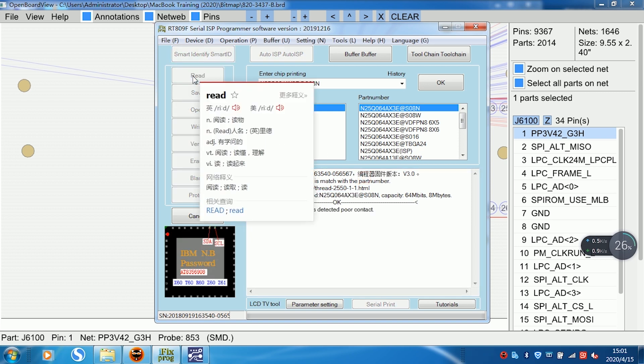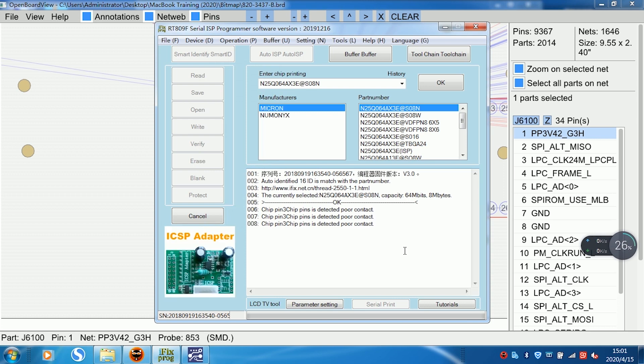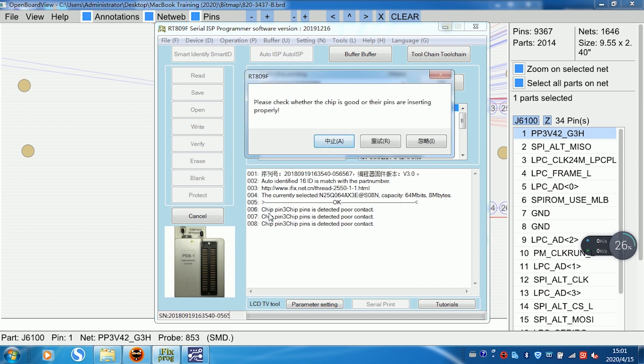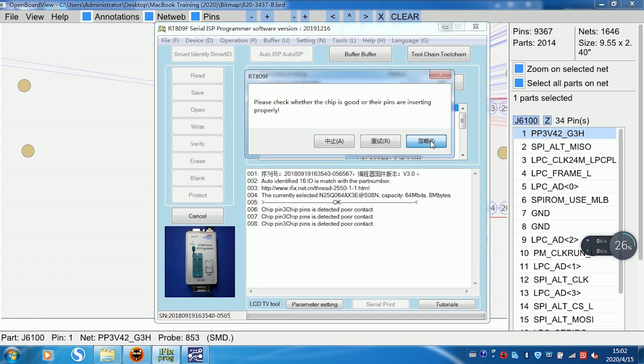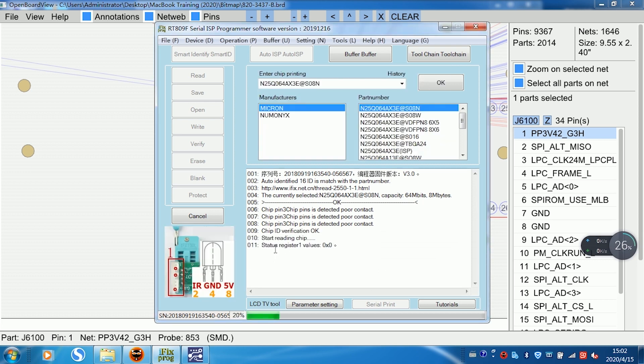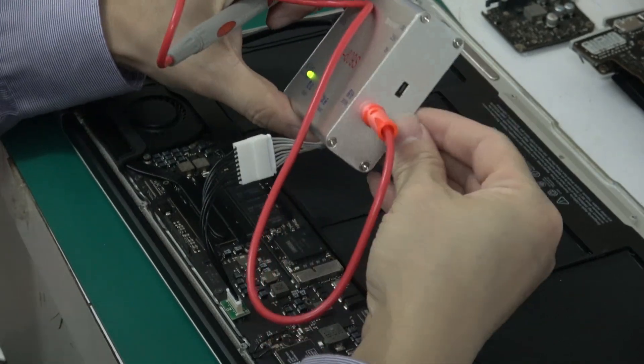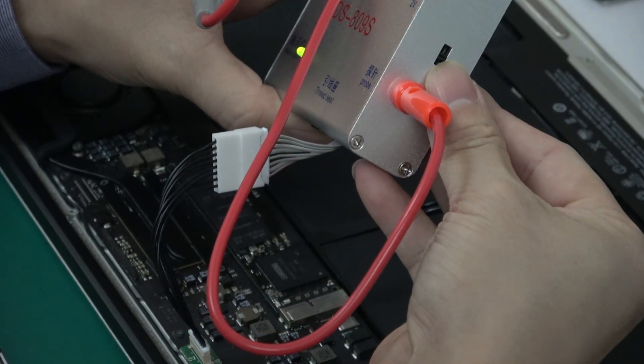You can see a software error reporting. The error is on pin 3 — pin is detect port contact. Click Ignore. Only this connector has a full position error. Now start reading. You can see the start reading process, but a read error appears. Maybe the power supply of the battery is too low.